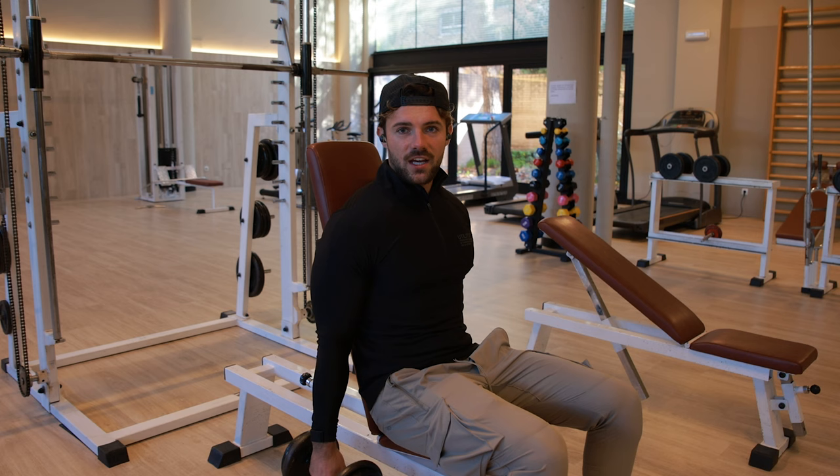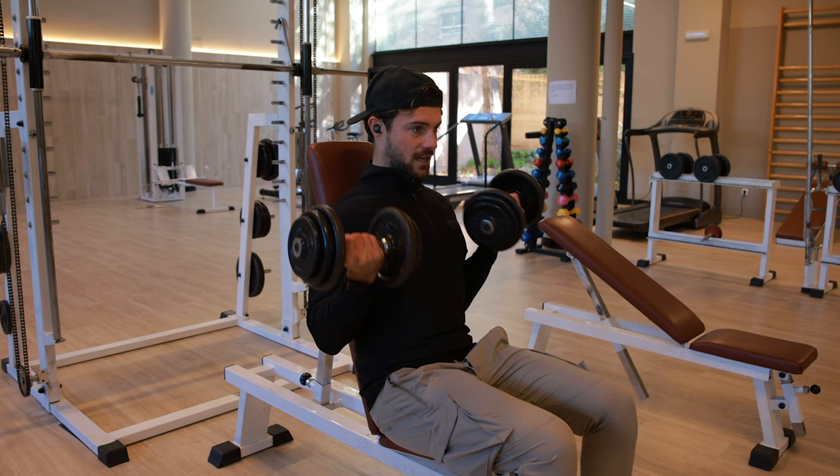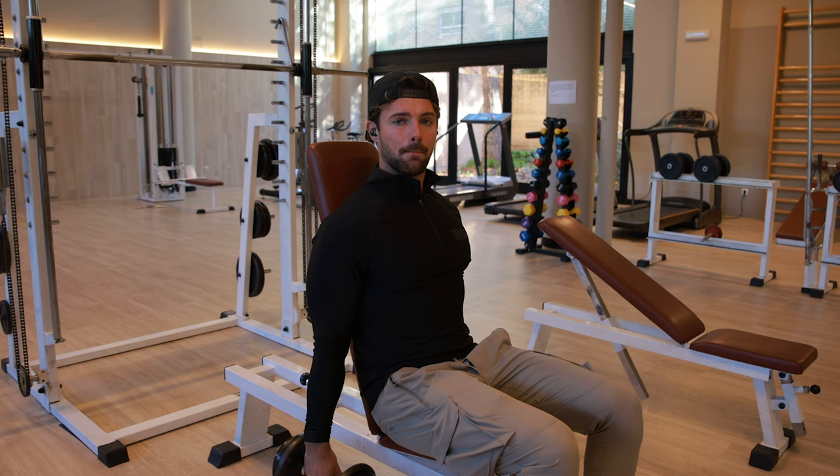Plan of attack is to smash arms — biceps and triceps. I don't normally train arms on their own, but that's the reason I'm training them today because I feel like they've been neglected. So I'm going to put some music on and we'll blast through this as fast as we can.